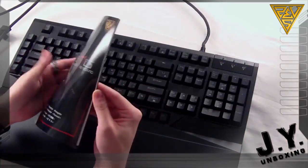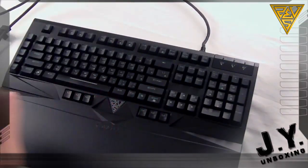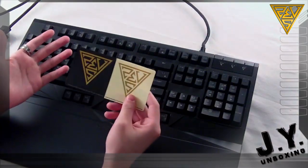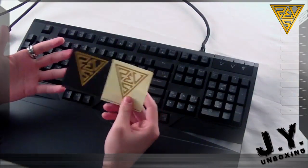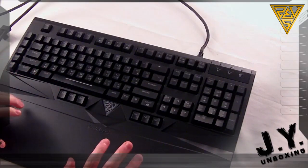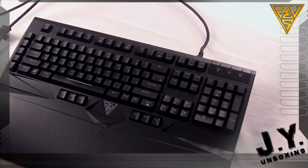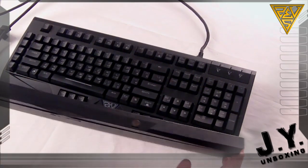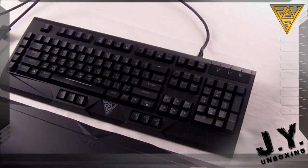You get the quick installation guide slash manual, and you get the GameDS stickers - I just love them. Obviously you get the keyboard itself, and in addition, a wrist rest slash protective cover. They are held together by magnets - fairly strong magnets, as I can show you right now.